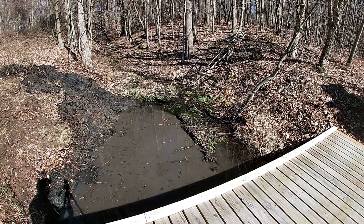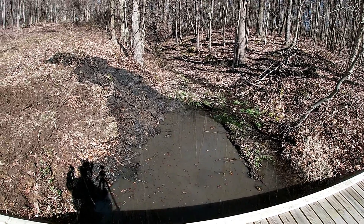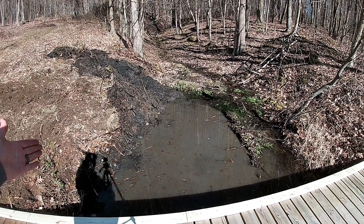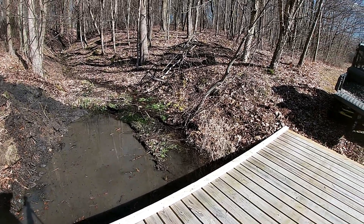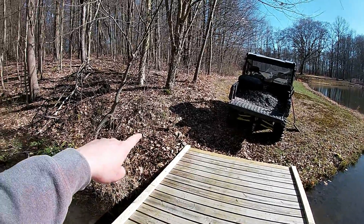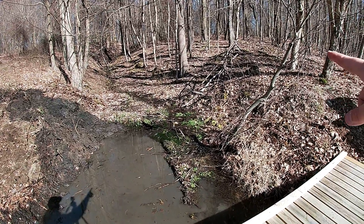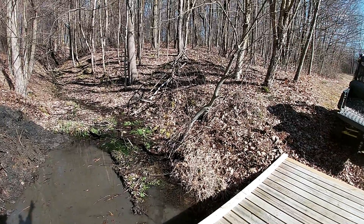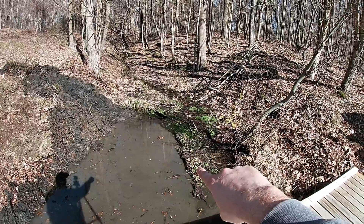All you gotta do is pull up and put the blade down at the bank and dredge it out — it was pretty simple. I'm going to bring the excavator around to this side. One of these days I'm going to get this tree out of here since it's kind of in the way, clean that bank up, and dredge this out.